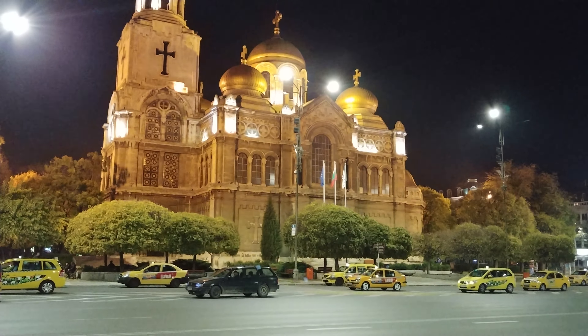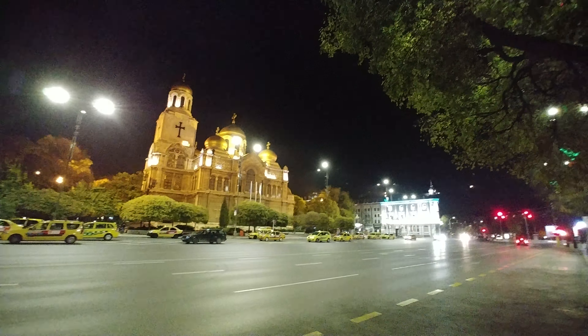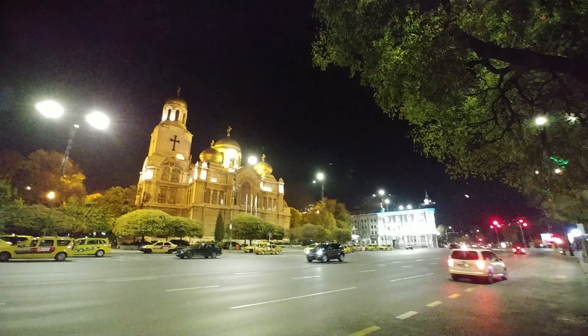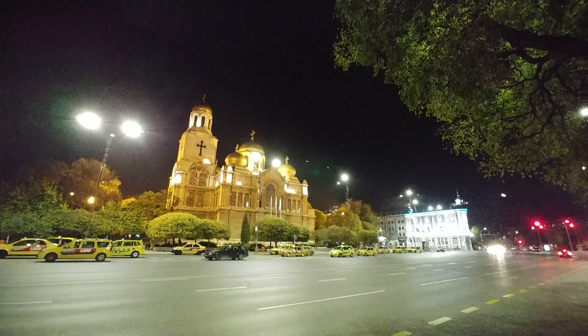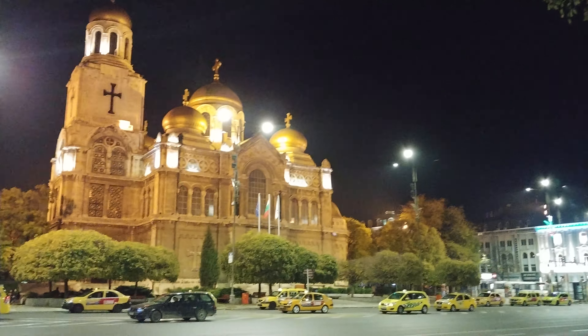And now I'm going to switch to the wide-angle camera, the secondary camera that the V30 has. As you can see, I get a much greater field of view using the secondary wide-angle camera, but the quality of the video is reduced. Back to the normal camera.